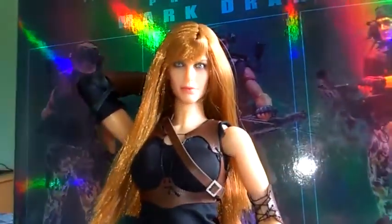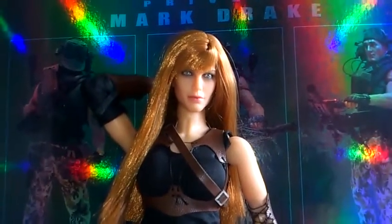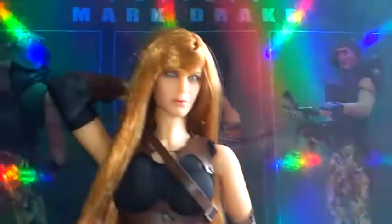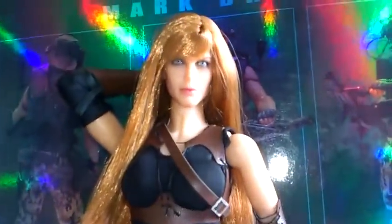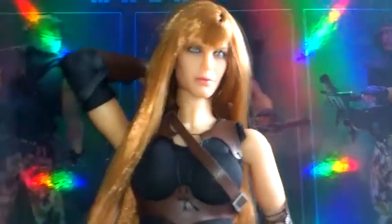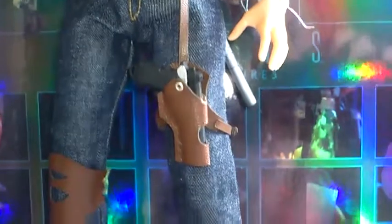I bought this off eBay from a guy in Hong Kong. I think it was about the same price as the others — about £75 to £80, which isn't a bad price for a base figure. These figures are great for customising. Articulation is superb on these figures — we've got neck articulation, wrists, elbow, shoulders, and you've also got waist articulation. It's got good knee and hip articulation, and ankle articulation as well.